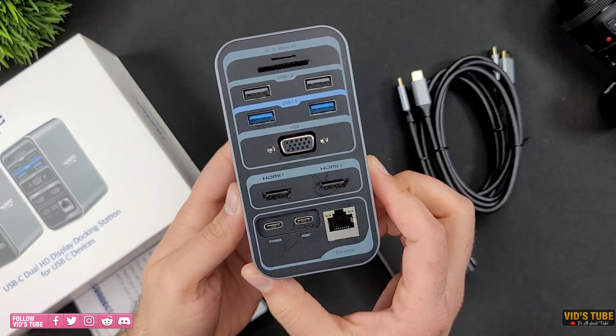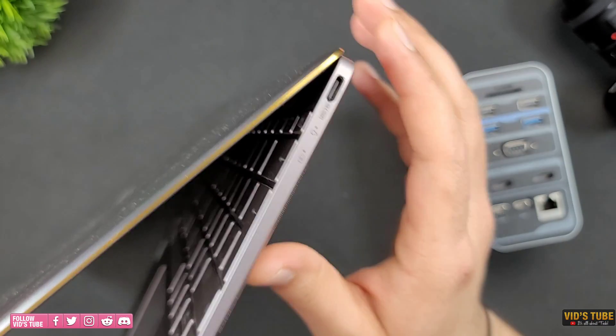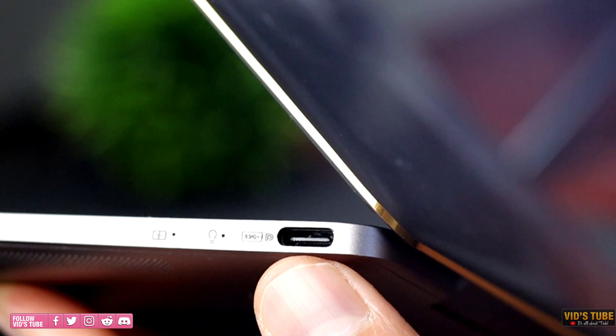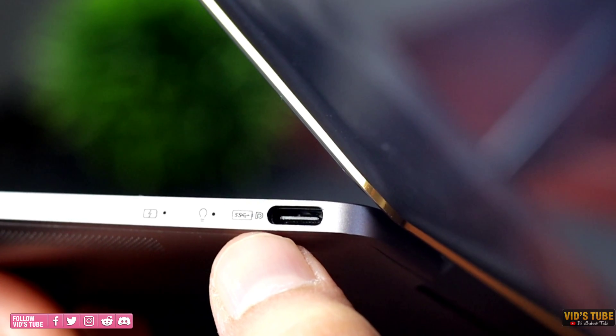Before I talk about the ports and setup process, the dock supports laptops that have USB Type-C ports with either the DP icon or the Thunderbolt icon. If your laptop's USB port has any other sign than the DP or Thunderbolt, don't even bother getting this dock. In that case, check the videos I did for other adapters linked at the end.